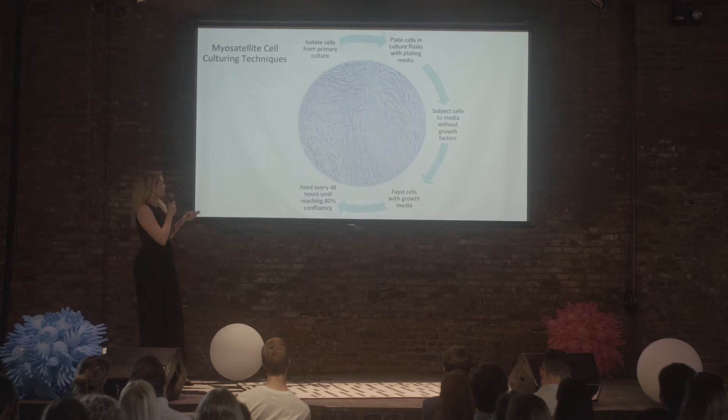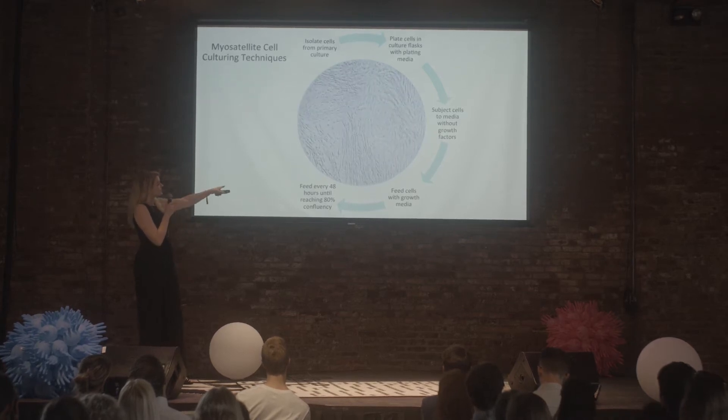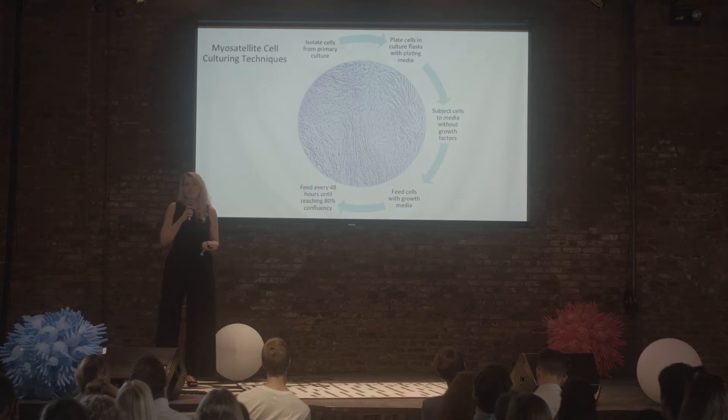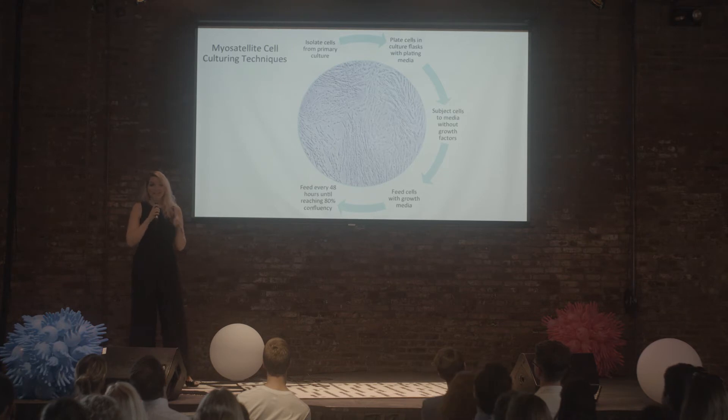If I let them go to around 90–95% confluent, you can see they're actually starting to line up. In that situation, they're switching over from proliferation to the differentiation stage. When you're developing a cell bank, you don't really want that — you do want that when you're making meat, but that's not what I was doing yet.